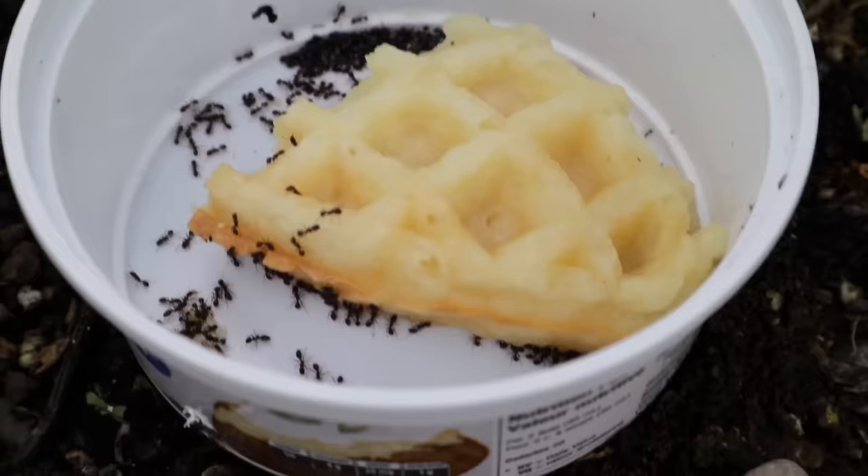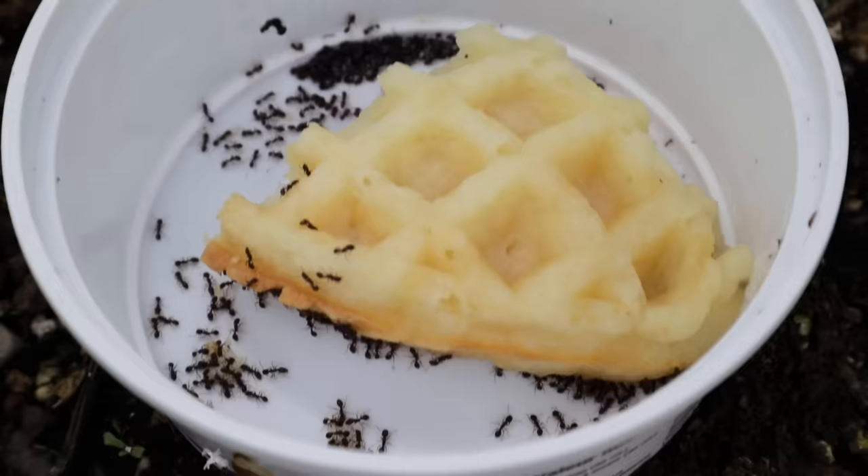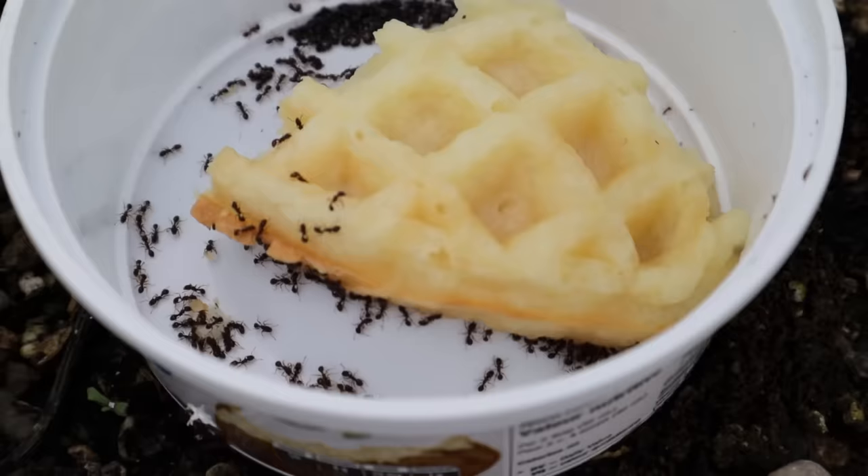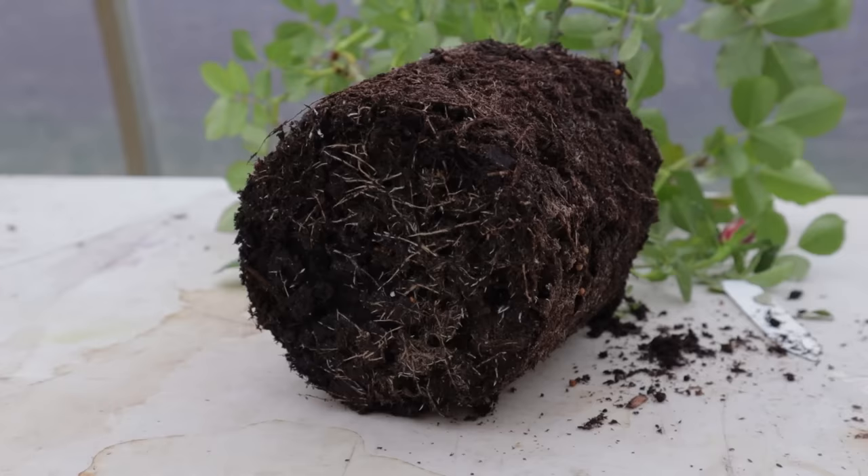I put it exactly where I believe this colony is. The next step is to see if it does its work, because I don't just want to kill the ones that end up in the trap — I want them to carry back both the liquid and the solids to the colony and wipe out the rest of the ants. I'll leave this to run its course for a couple of days and then check the bottoms of those pots again.